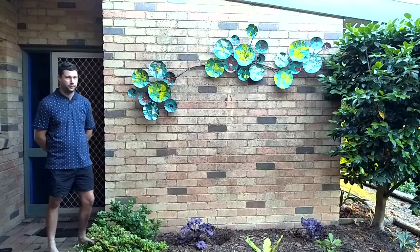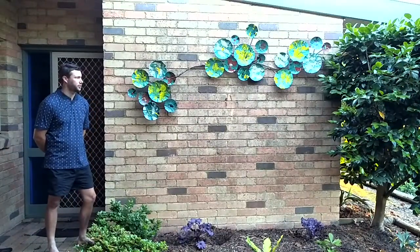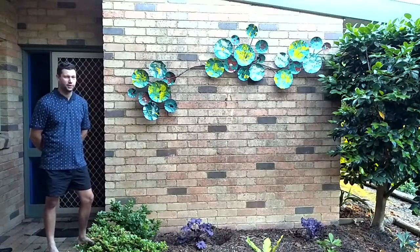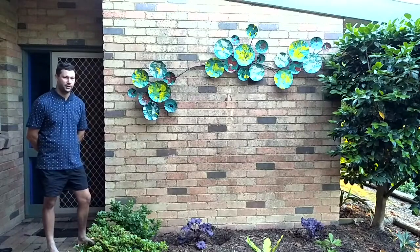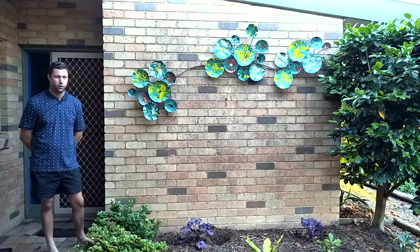I hope you've all enjoyed this video and watching the steps it's taken to create this. I hope it encourages you guys to get out and do some of your creative hobbies as well. Thanks for watching.